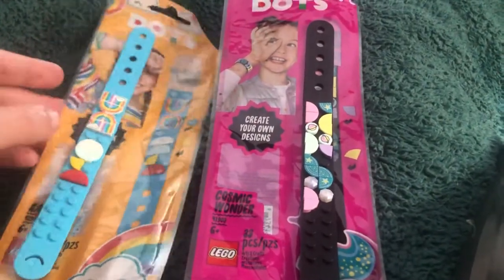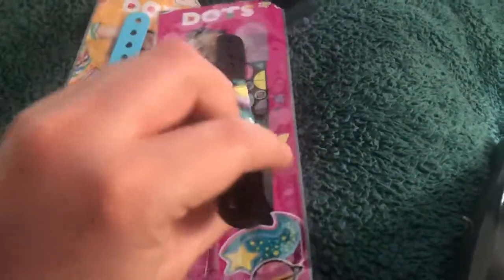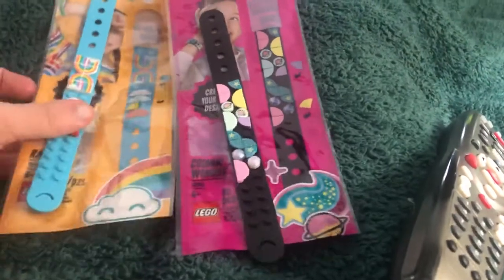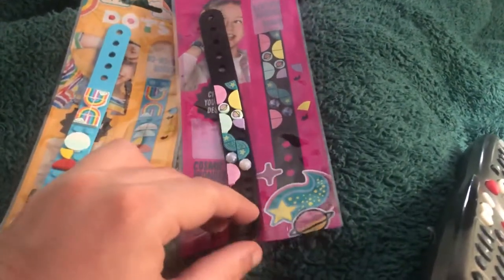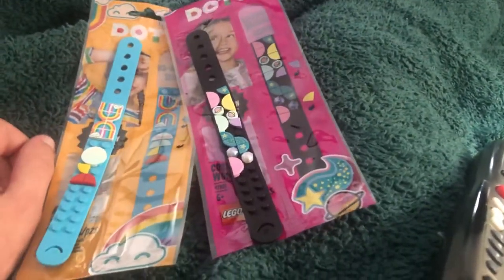I got the blue one and the black space one, so very cool. I like the whole bracelet thing. Finally found these at my local Target store and I like them.